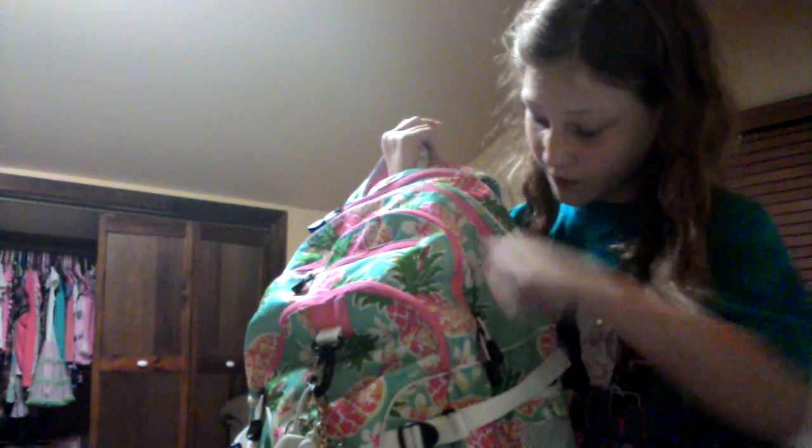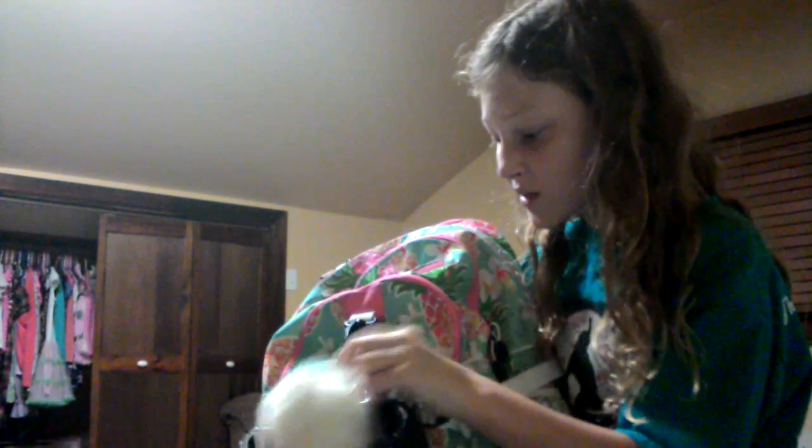So this is my backpack — I forgot to show it in my school supplies haul, so here it is now. It's teal with pink, and it has pineapples in like a Hawaii kind of theme. I have some stuff hanging on it. What's on it first — these puff balls are really popular at my school right now, and I got one. It's really fluffy and white.